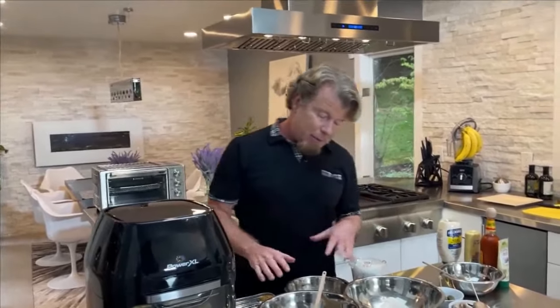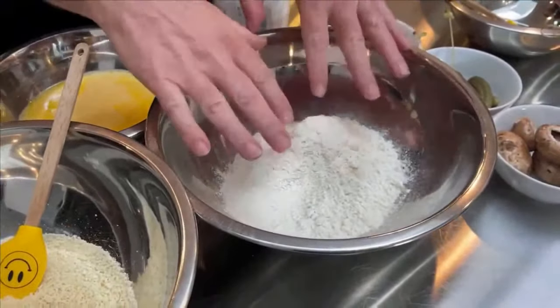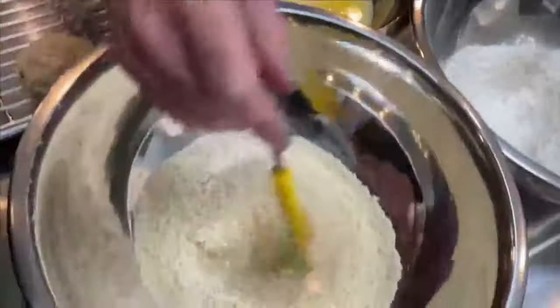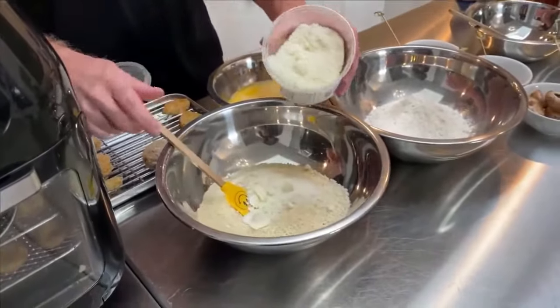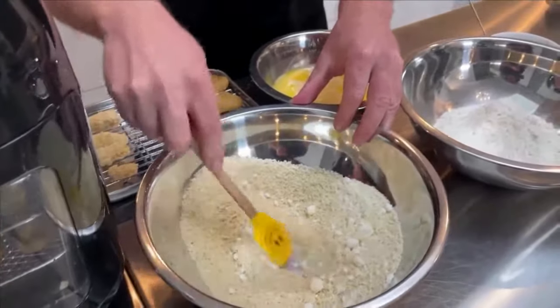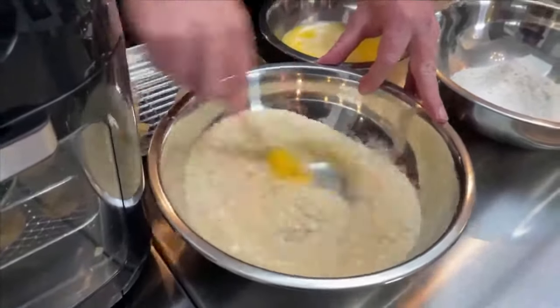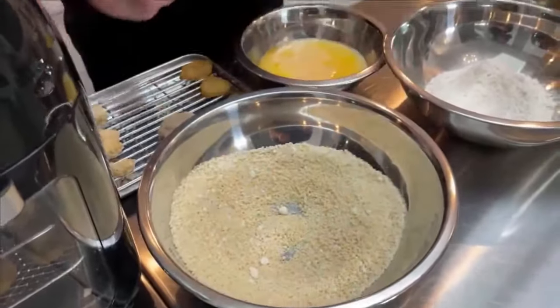For breading we're doing the classic dry-wet-dry method. First is just flour with salt and pepper - nothing crazy. Then the egg mixture, just beaten eggs. Then panko breadcrumbs - you can use whatever breadcrumbs you like - and to the panko I'm adding some parmesan cheese to give it a little extra flavor. Mix the cheese into the panko; it's okay if there are some chunks, we just want a nice cheesy flavor.